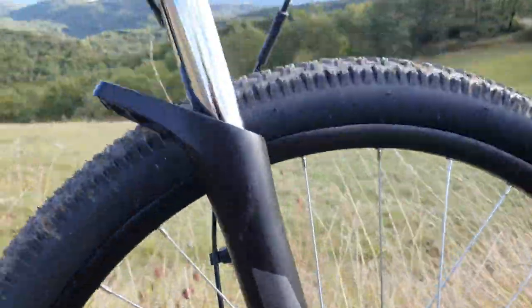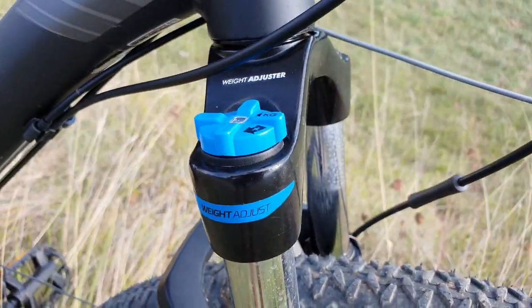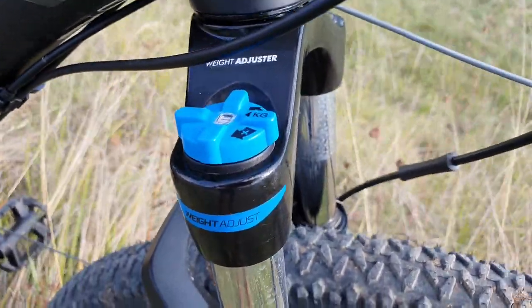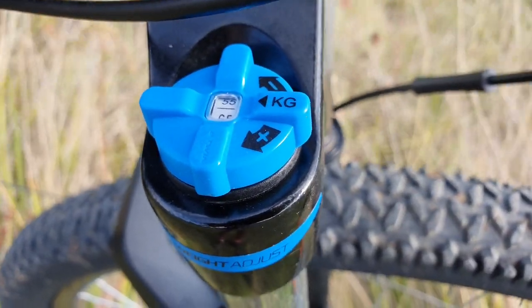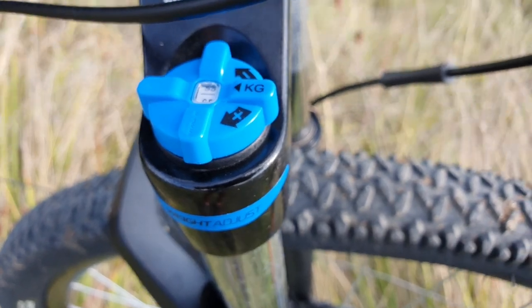It's decent, and you can adjust that at the top with the weight adjuster. That's quite nice and it also has the kg markings there just for beginners, which is really lovely. I've set it to my rough weight — I'm about 60 kilos.